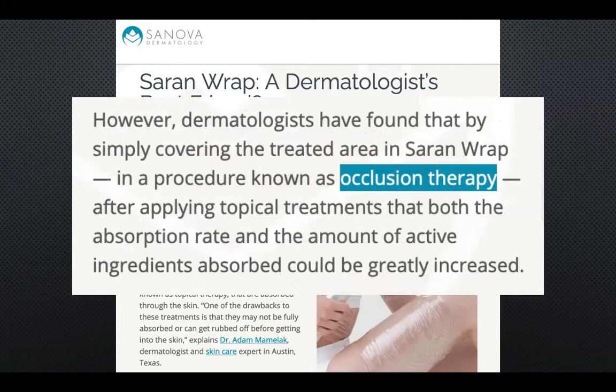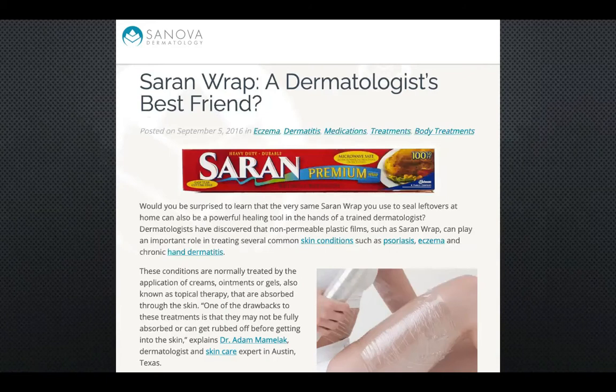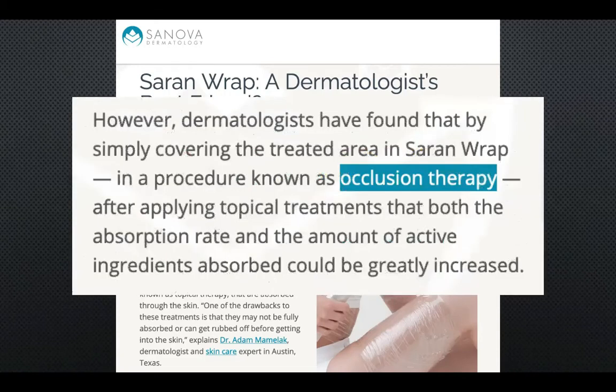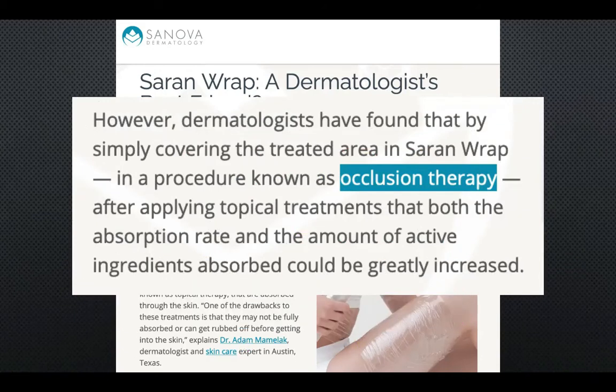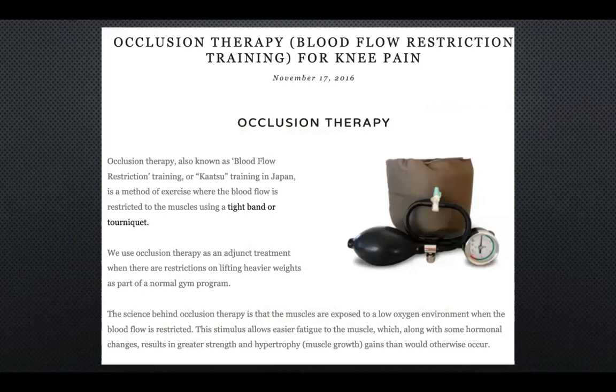The dermatologist called this method 'occlusion therapy.' I want to point out that this dermatologist uses this type of therapy with skin conditions — it has nothing to do with tattoo removal at all. When I first saw the word 'occlusion,' I thought of the eye, but when I Googled 'occlusion therapy' I found that it is blood flow restriction training — basically applying a tourniquet to a certain area to decrease blood flow.